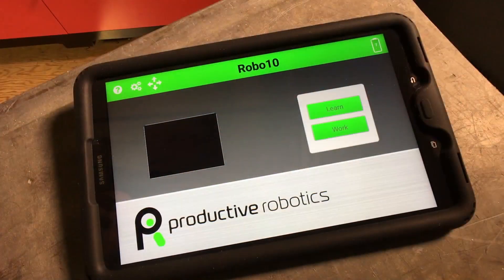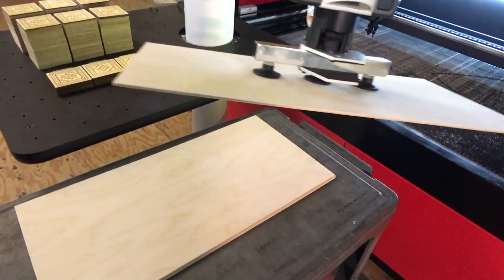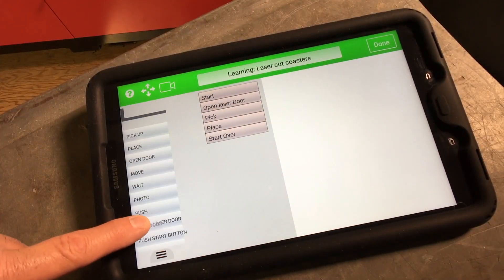The key here is with OB7 there is no programming. The simple intuitive interface can easily handle complex tasks. Mobility allows quick setup for changing operations and lights-out 24-7 operation keeps your production moving on schedule.